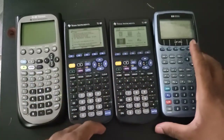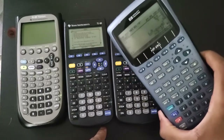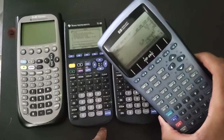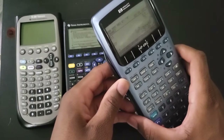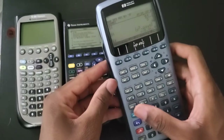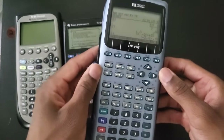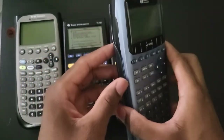HP and TI calculators are very different calculators. The one thing that makes HP calculators really popular is the fact that they support RPN - Reverse Polish Notation. I've made a lot of videos about RPN because that's really the number one reason why anyone would get a legacy calculator like the 49G.